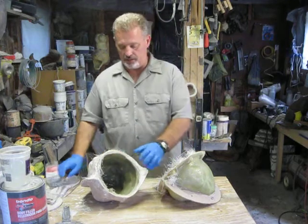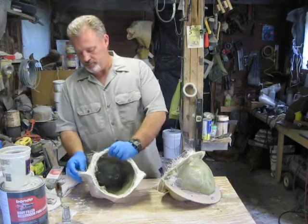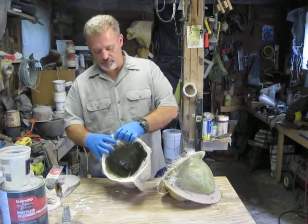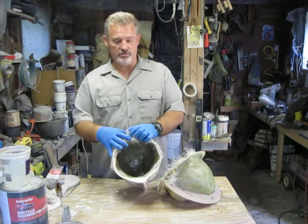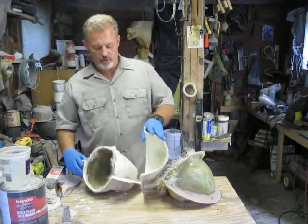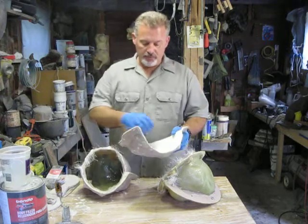As much as I can. You can see I've got a lot of loose fiberglass. Now this is fiberglass resin — this is not the two-part moisture cured that I was referring to, that I actually used to make the shell.